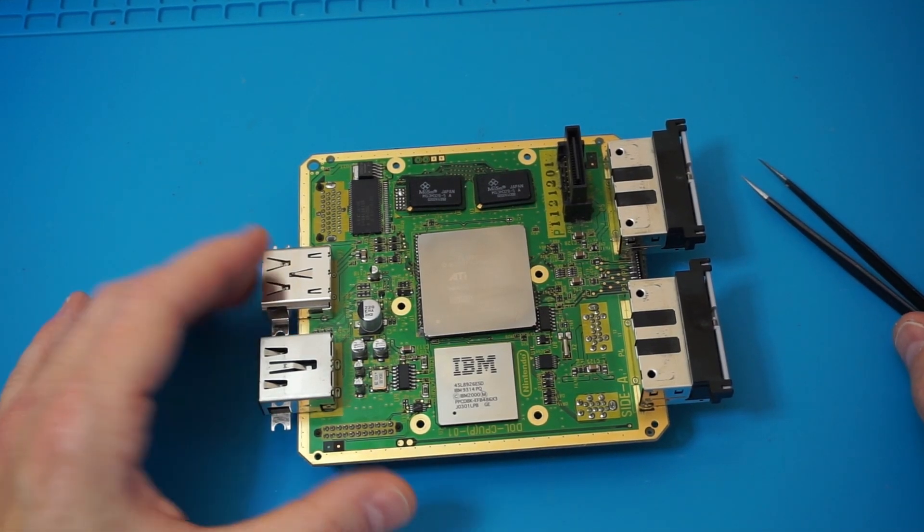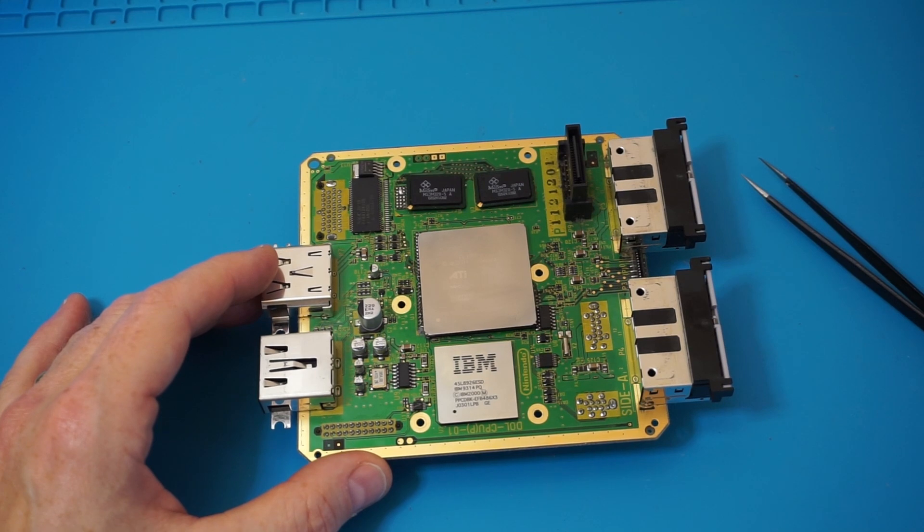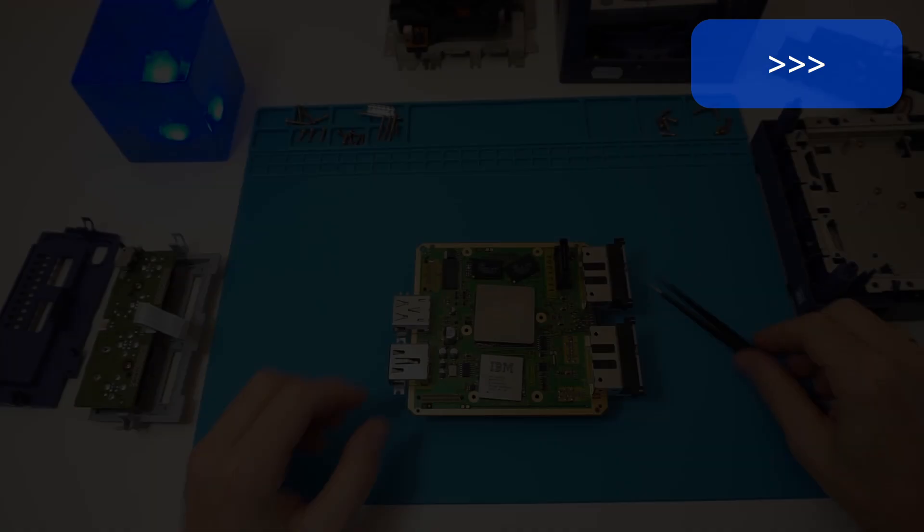I will now try to reassemble the GameCube.